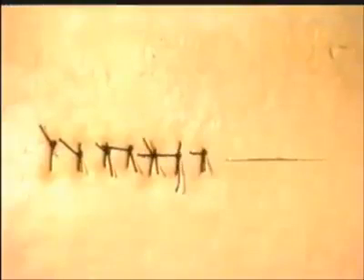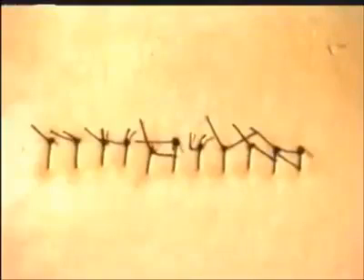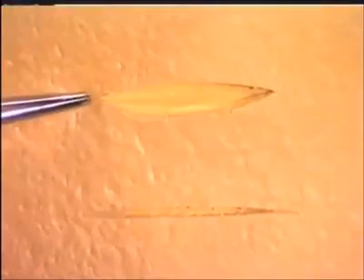Once the wound is closed, ensure that none of the knots lie over the suture line. There may be two types of wound you will be required to close: one, a linear wound, as you see here; the other, an elliptical wound.